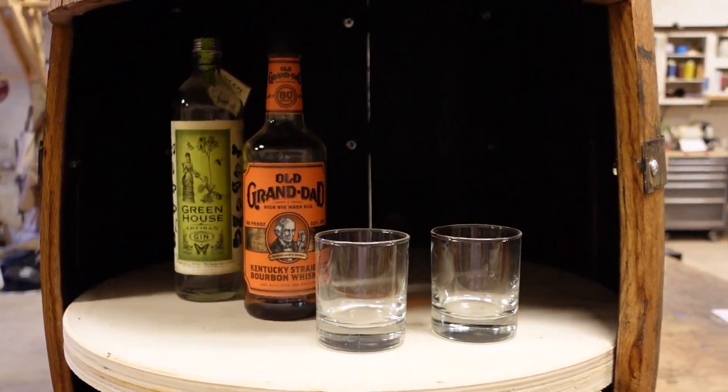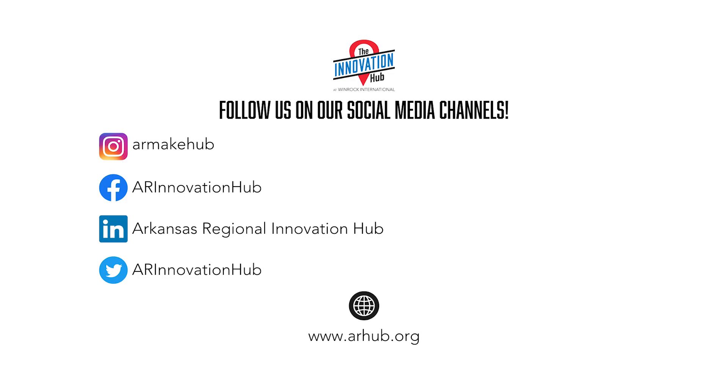Congratulations! You've now made a whiskey barrel bar cabinet. Thank you for watching and if you enjoyed that video please hit the like button. Don't forget to follow the Innovation Hub on all of our social media platforms.